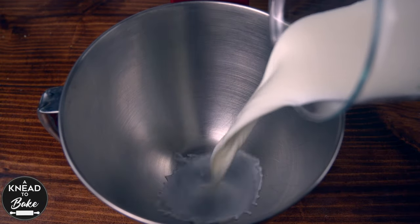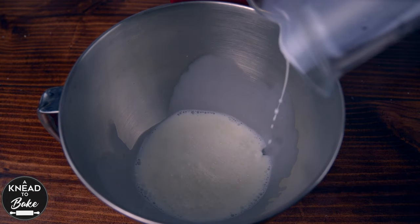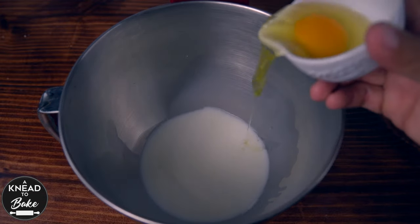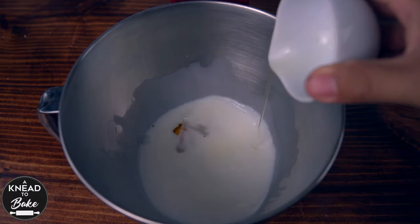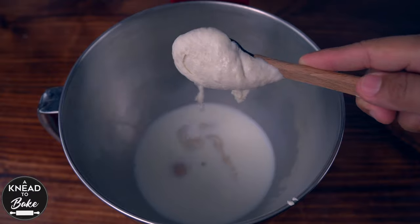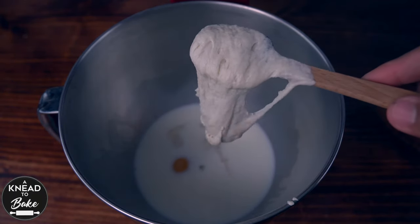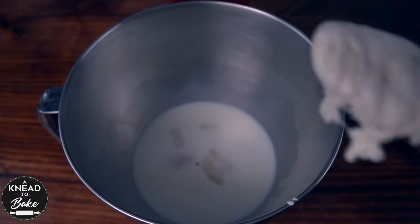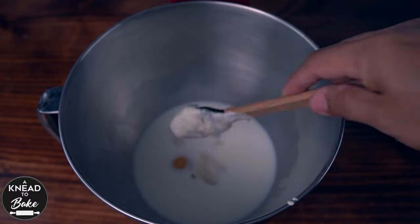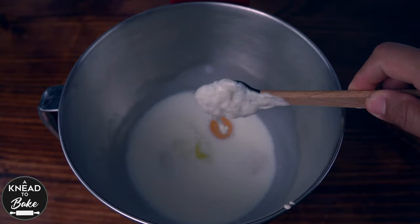Pour 275 grams or two cups plus two tablespoons of milk in the bowl of a stand mixer. Add 65 grams or one extra large egg and 125 grams or one cup of ripe sourdough starter. Make sure to feed your starter the night before, or at least eight hours before starting this recipe, so your sourdough starter is ready.